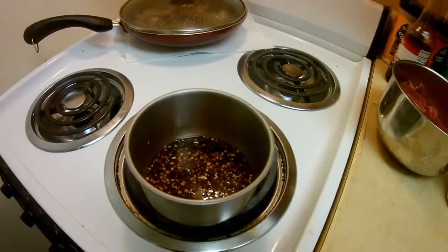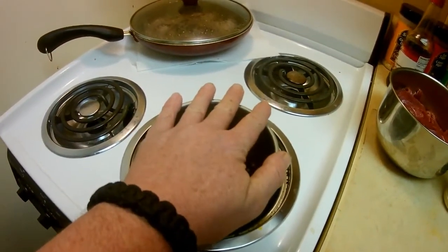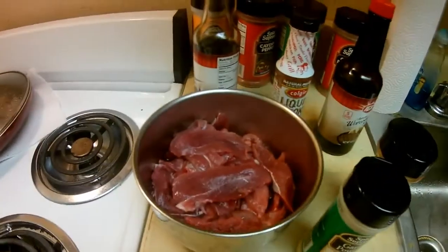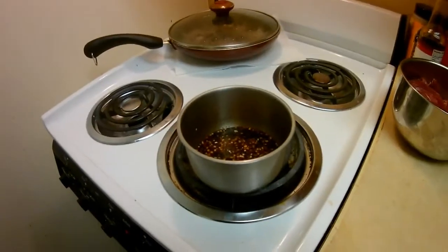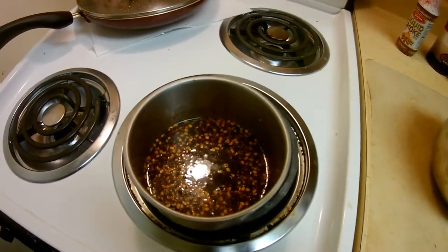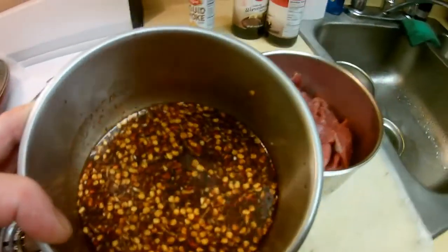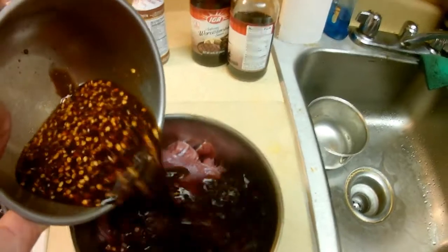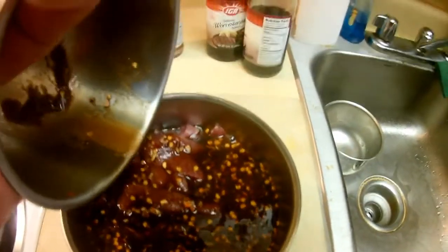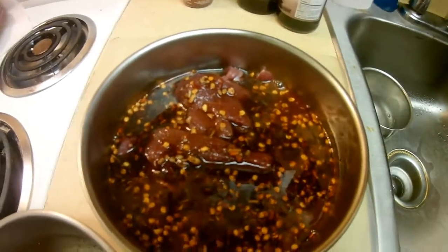Here's a secret trick: put the marinade mixture on a burner and just let it get warm — not even hot, just warm. Once the top gets warm, take it off and dump it over the meat. I stirred it up really good to make sure everything was dissolved. Make sure you have enough to cover all the meat — rinse the rest out with a little more of one of the sauces — then put it in the fridge and let it sit overnight.